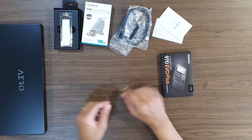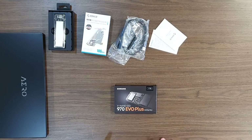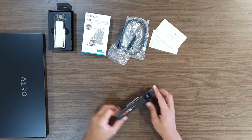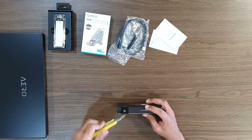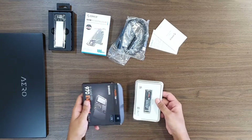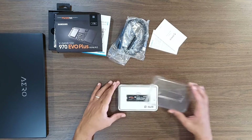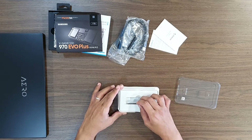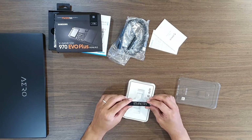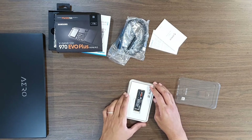Let's put it aside and now move to the actual star of the upgrade — Samsung 970 EVO Plus. I will start by removing the seal on the box. Inside a protective plastic pack you will find the tiny NVMe SSD drive. This drive has rated read and write speeds that almost max out the bandwidth for PCI Express 3.